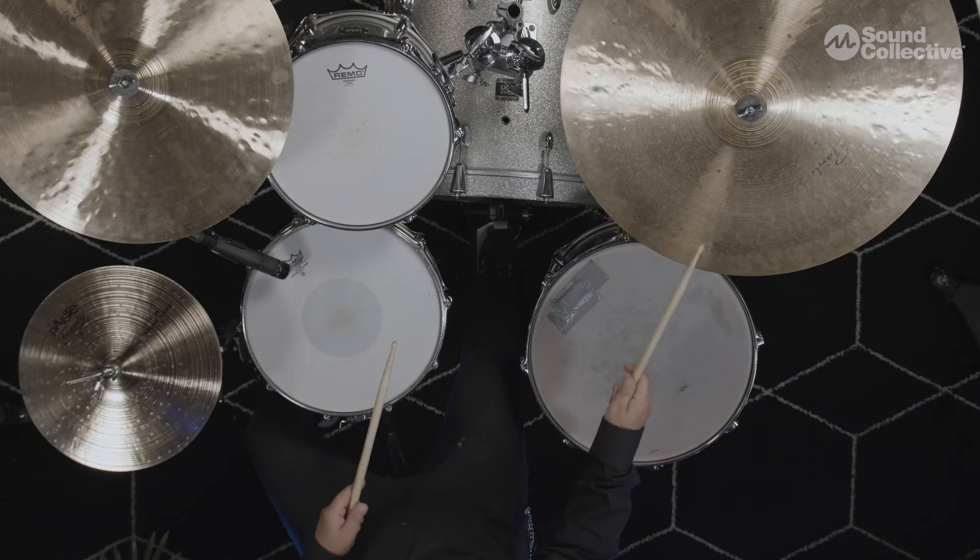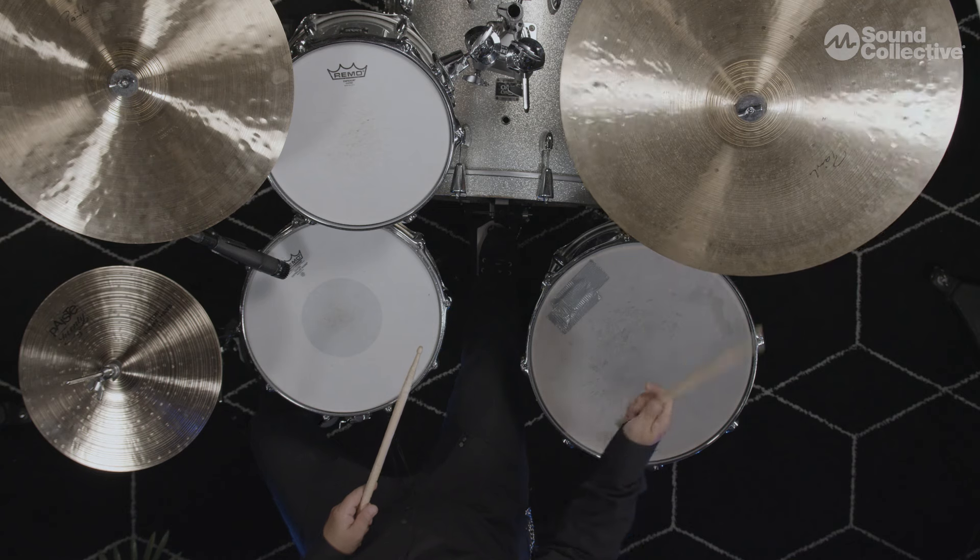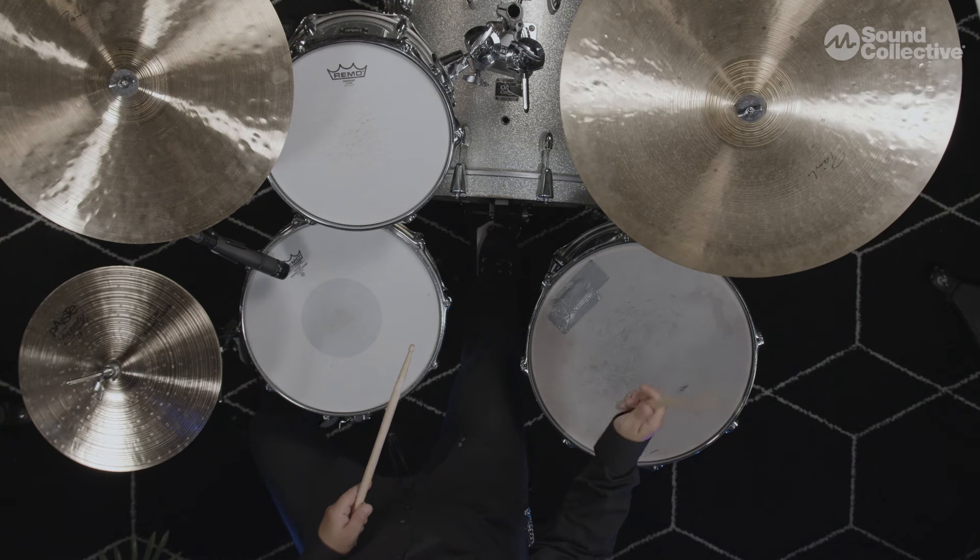One, two, one, two, three, four. [Demonstrates and-of-one on bass drum.] Notice I'm tapping it pretty light. I still have that feathering concept in mind even though I'm not playing all four quarter notes. It's not a rock style, so you have to play a little more laid back.